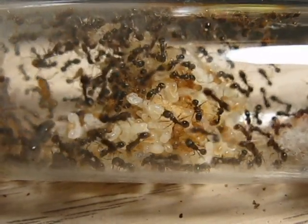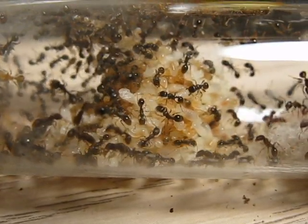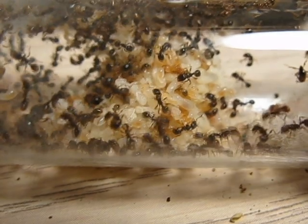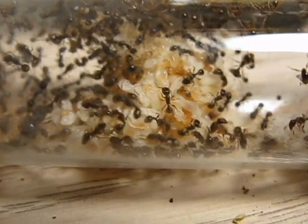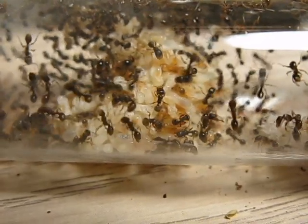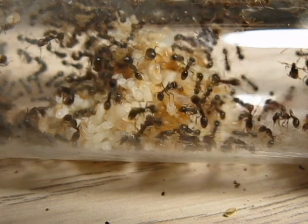I initially raised these for a contest on the Yuku ant forums. I was dropped from the contest because I forgot to post a month of my progress — so I was dropped, which is okay, no big deal, but I'm still keeping them around. They're pretty exciting to watch. When I feed them, they go nuts. Next time I'll try to get that on film for you guys.